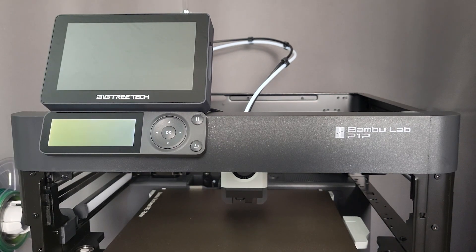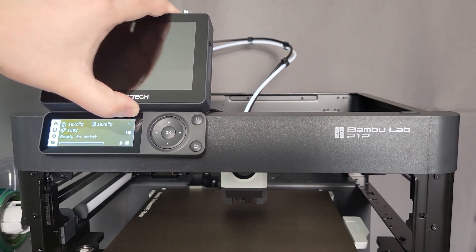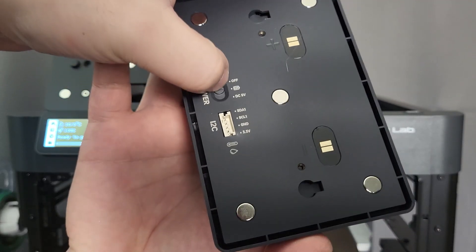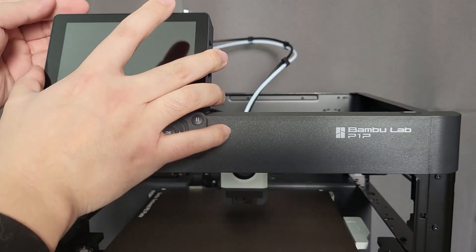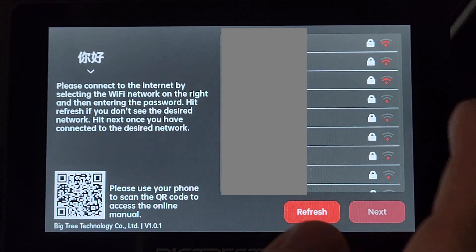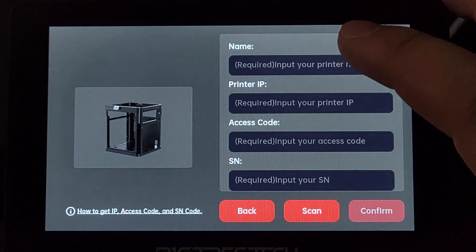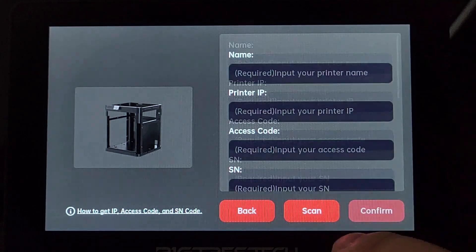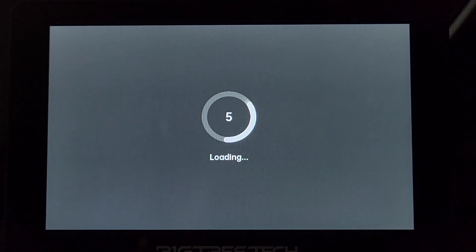Let's power on the printer. Don't forget to turn the power switch to the DC 5V side. You will need to connect the Panda Touch to your Wi-Fi. The next page will allow you to add a printer. You could manually add the required printer information, but the easier way is to use the scan feature. Make sure your printer is turned on and under the same Wi-Fi network.